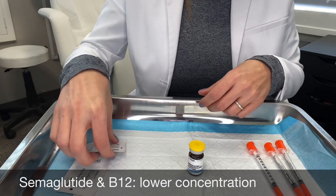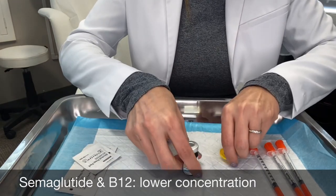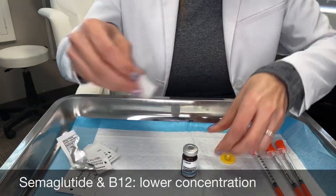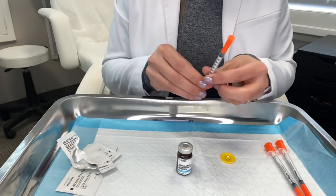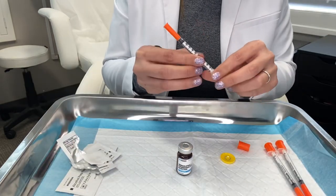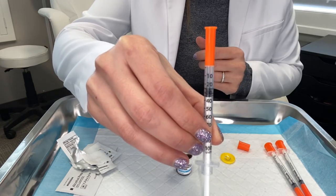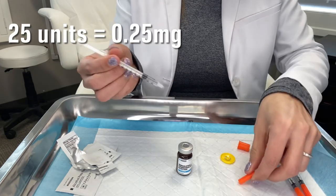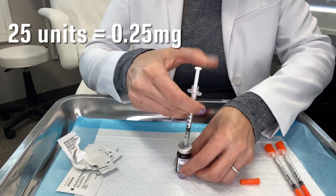What you're going to do is remove the top. Take an alcohol swab and swab or clean the top of your vial. Then take your syringe — the dose for 0.25 milligrams is 25 units, and this is on the syringe. Take the cap off and inject the air.